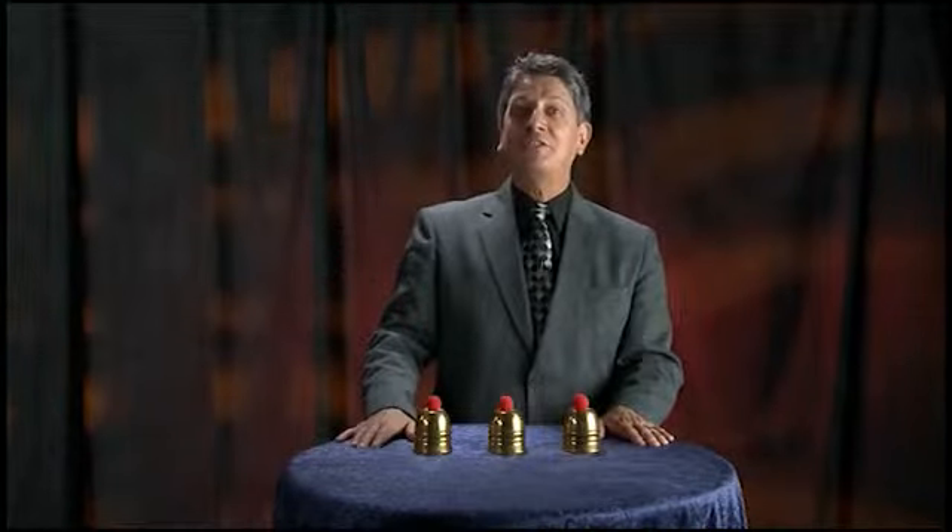Now these ideas alone are of tremendous value because they can easily be used to improve all types and styles of magic. So if you have any interest in the Cups and Balls or if you just want to learn some great magic, this essentials video is for you.